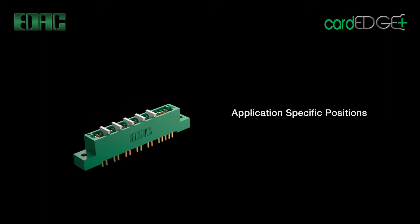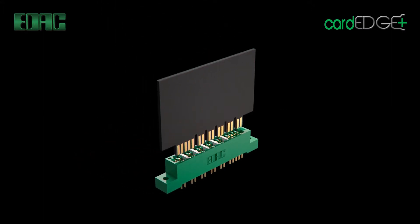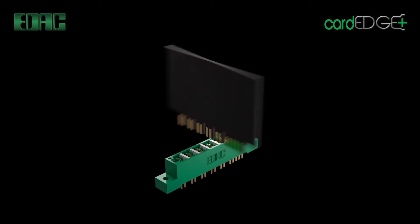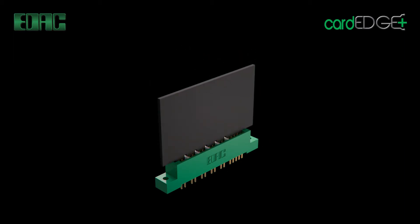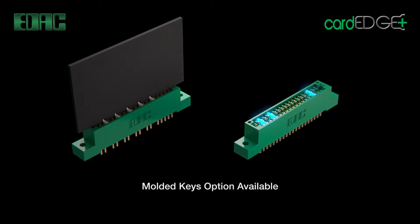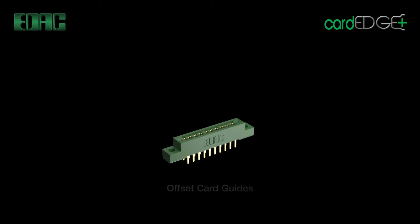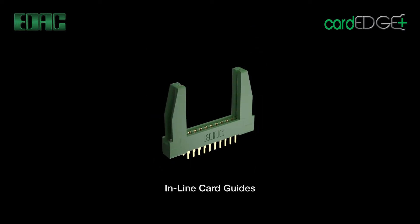Polarizing keys can be manually installed in different positions so the PCB can only be inserted one way. Factory molded-in keys are also an option for your design. Card guides offer proper positioning of PCBs, allowing for accurate and easy insertion into connector card slots.